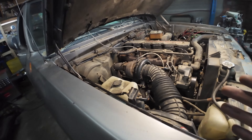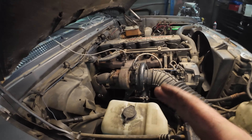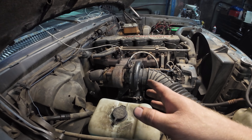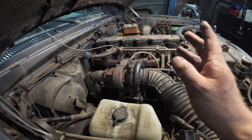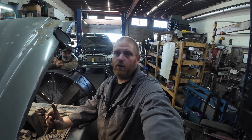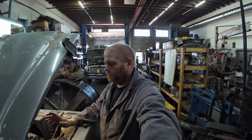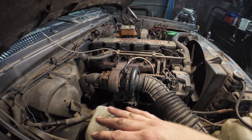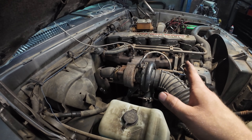Alright, so we got the turbo swapped out. We did this a little bit dirty — I didn't change some of the gaskets and stuff because this is only going on for testing purposes. We do not have the wastegate hooked up. I would recommend hooking the wastegate up — don't leave the wastegate unhooked. For this truck and what we're doing, I knew the wastegate wasn't going to open so I didn't hook it up.